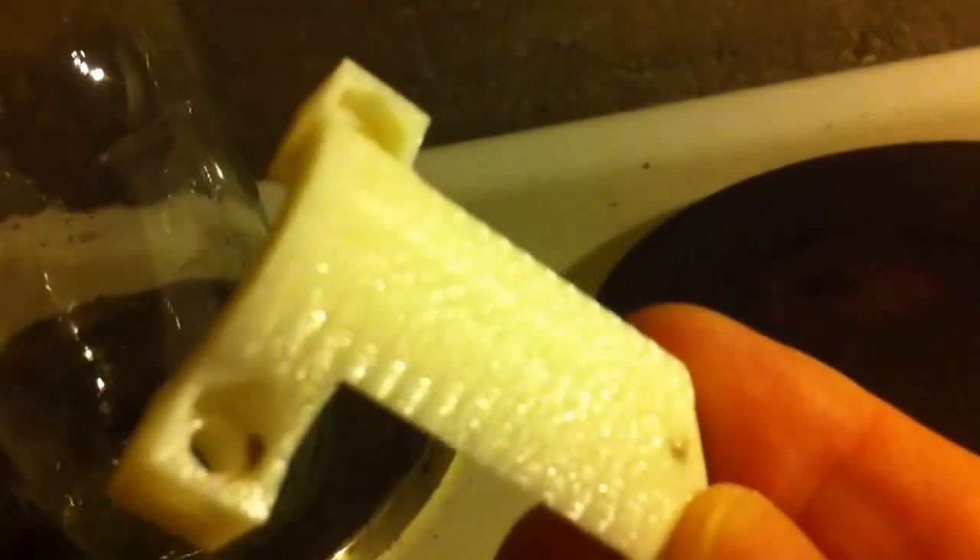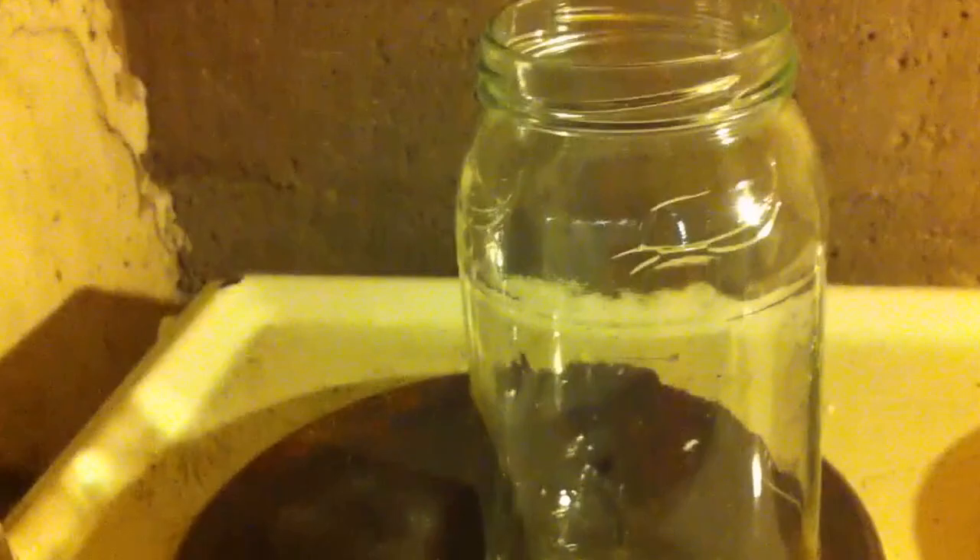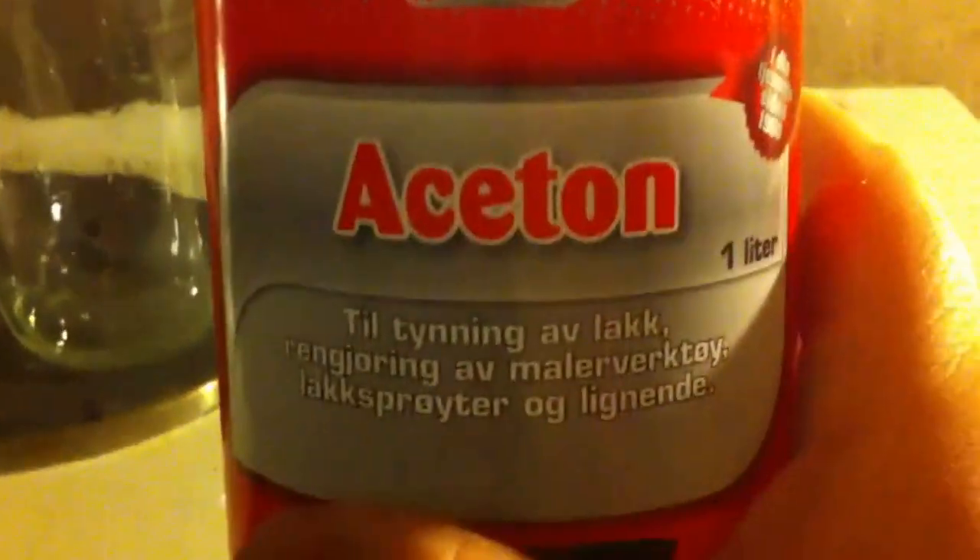I'm going to show you how to make this surface look much better. This is a 3D printed part, printed on a U-Print, and what I'm going to do is have some acetone, as you can see here, in a glass.